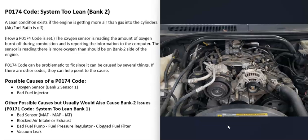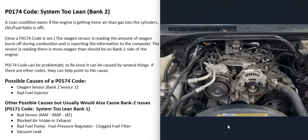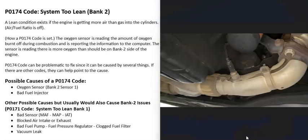This code points to the Bank 2 side of the engine, but if you're also getting Bank 1 lean codes — for example, a P0171 System Too Lean Bank 1 — that points to something affecting the whole engine. Whole-engine causes include a bad sensor, a clogged air filter, a clogged exhaust like a bad catalytic converter, a weak fuel pump, a clogged fuel filter, or a vacuum leak. But if you're only getting Bank 2 lean codes, that points to something affecting only Bank 2, such as a bad O2 sensor or a bad injector.